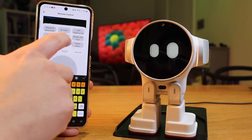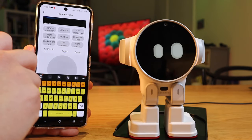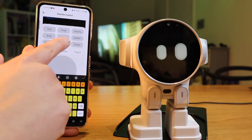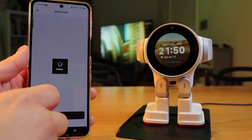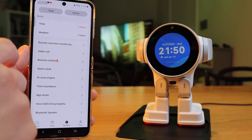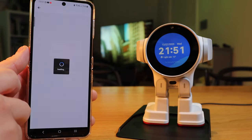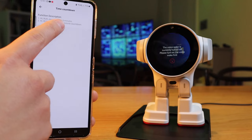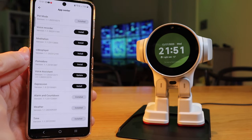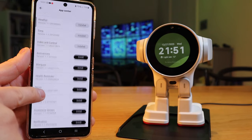Under Actions, let's try 'Stand at Attention' — and there it goes. There are so many functions to explore. Under Sound, let's try 'Dong' — and 'Dong 2.' On the alarm clock, you can add an alarm and set it to repeat once or more. For the AI voice engine, I don't think any function is available at the moment, but updates will come. Under Time Countdown, you can say 'Hi Rocks, countdown to five minutes.' The App Center has a separate app within Rocks itself.